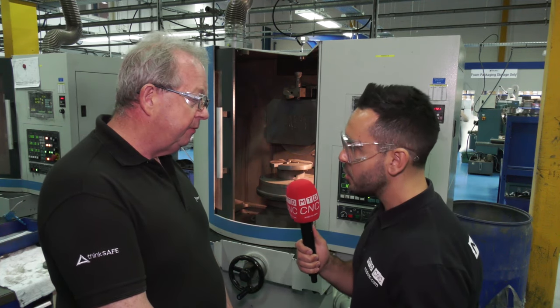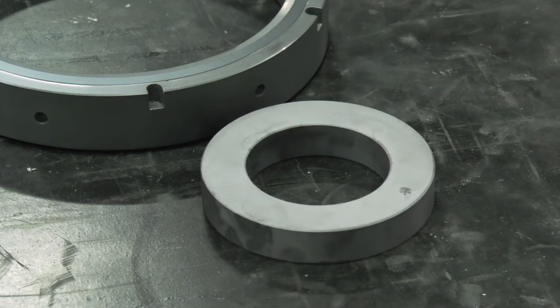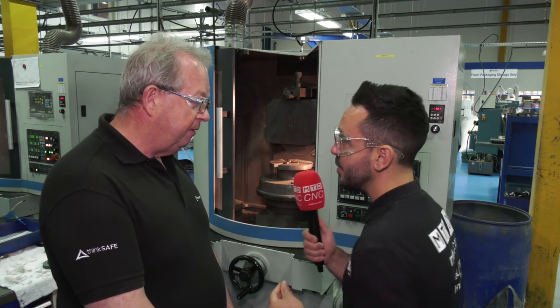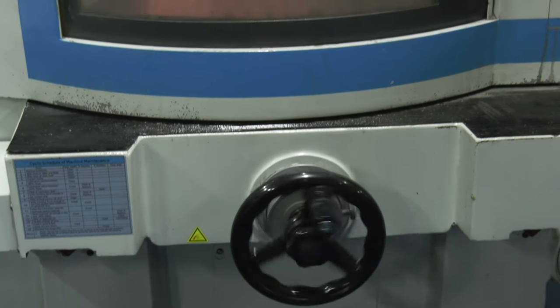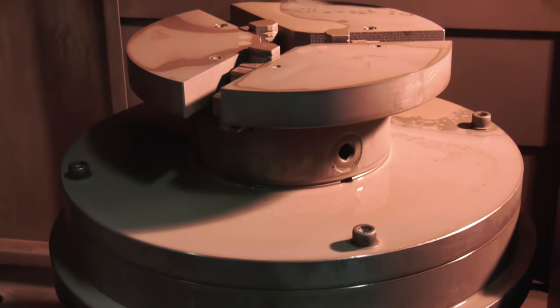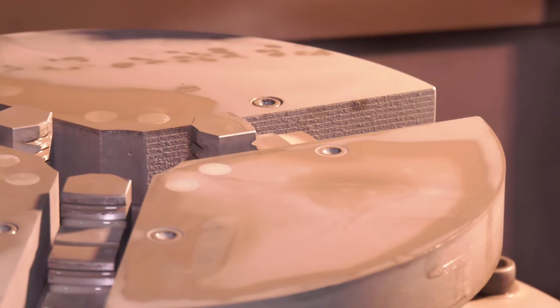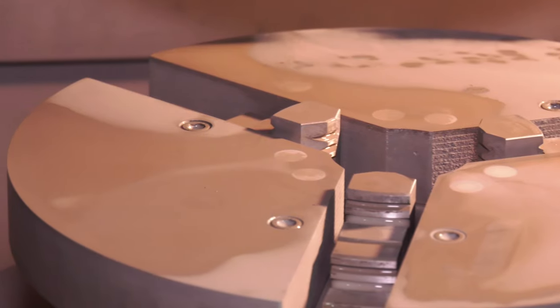Moving back to accuracy — you've got to achieve a very tight tolerance. How are the Bison workholding products, and the chucks in particular, dealing with this? Well, normally a machine like this would have magnetic chucks, but obviously ceramics are not magnetic, so we need to hold it in a chuck. So we use a scroll chuck that's been adapted with segmented plates so we can pull it down onto the surface, and we can get fantastic parallelism and flatness. So this is a bit of a bespoke application? Yeah, it's definitely bespoke.